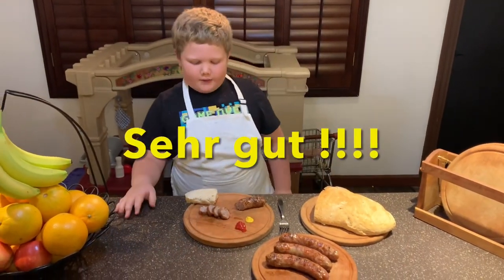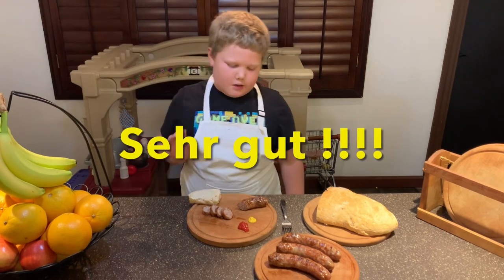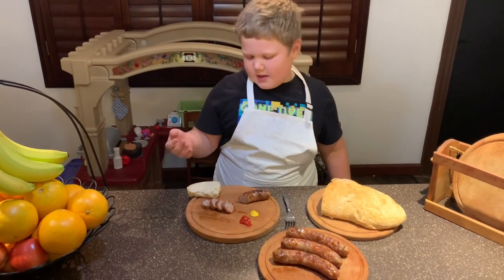Time to try — 35 minutes later. A little bit of ketchup and mustard on our fresh bread.